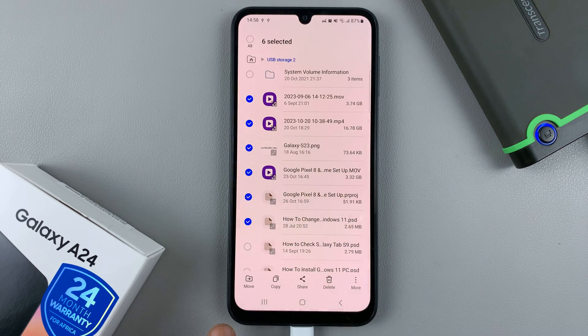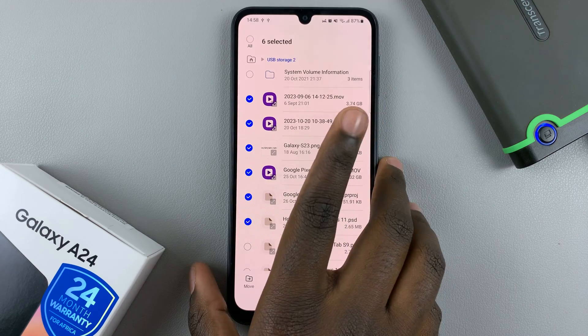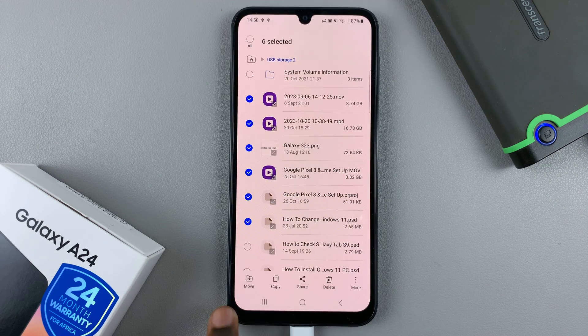Then you want to select either copy or move. Moving means that they'll be transferred from your hard disk to your phone. Copying means you'll have a backup on your hard disk and you'll also have another copy on your phone. So choose one of these options.